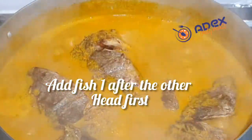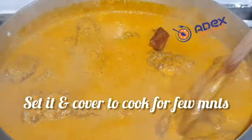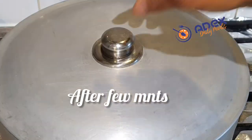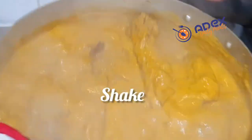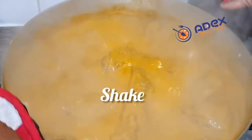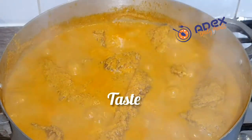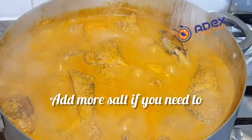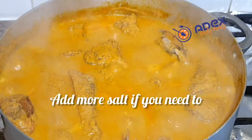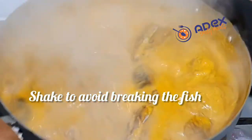Start by putting the fish in head first. Cover to cook for about five minutes. After five minutes, open and shake gently at this stage to avoid breaking the fish. Taste and add more salt if needed — if not, leave it. Add salt and shake again.